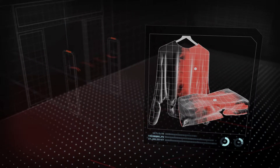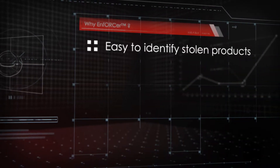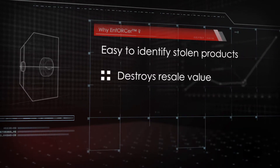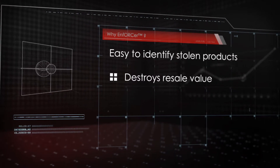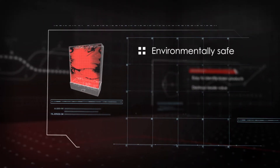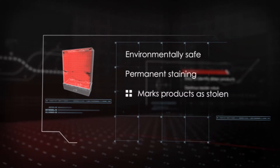Marking the stolen goods serves two purposes. It makes it easy to identify stolen products if they re-enter the supply chain, and it destroys the resale value on the black market. The scientifically advanced ink is environmentally safe and is designed to remain on the product, meaning organized retail crime gangs cannot simply wash it off.